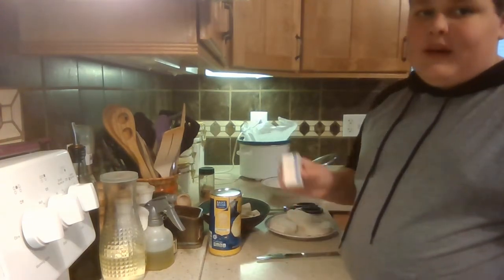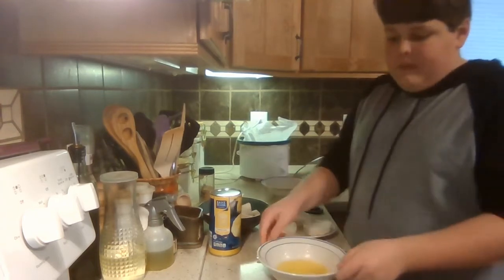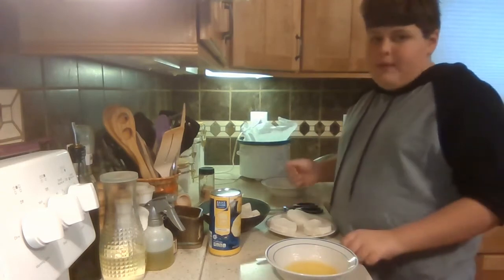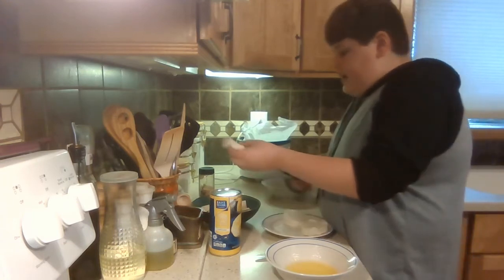Put your butter in the microwave and melt it. Then when your butter is all melted and out of the microwave, you want to cut all the biscuits into fourths. I saved three to cut on camera.